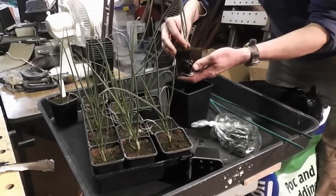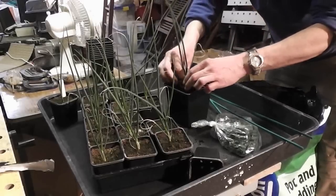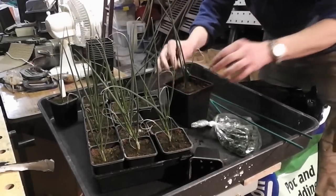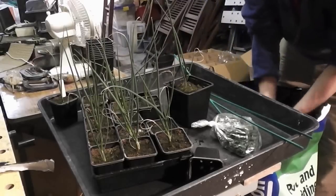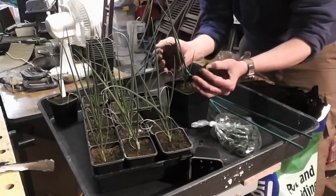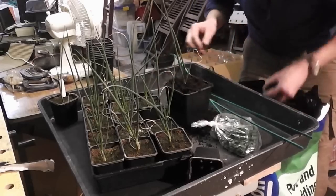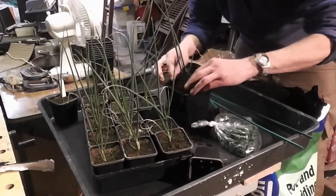I'm just going to simply pop that in there, putting it on a tiny bit deeper than it was before — only a couple of millimetres — and just as simply as that, filling the pot up and selecting all the strong ones as I go.